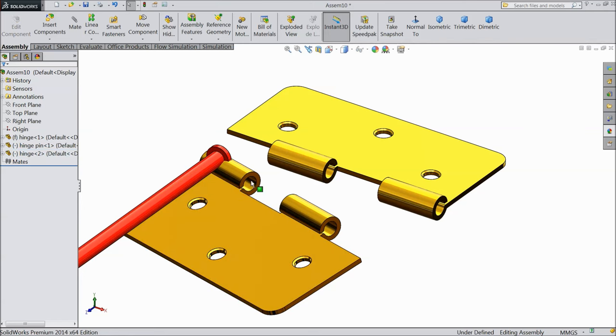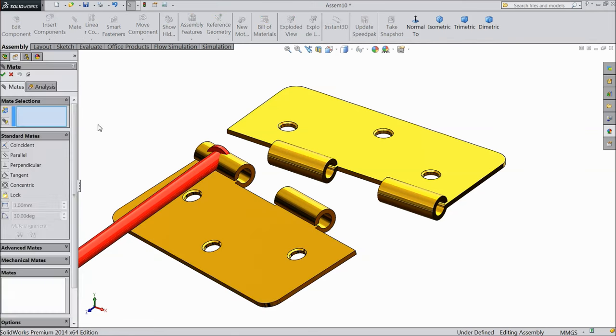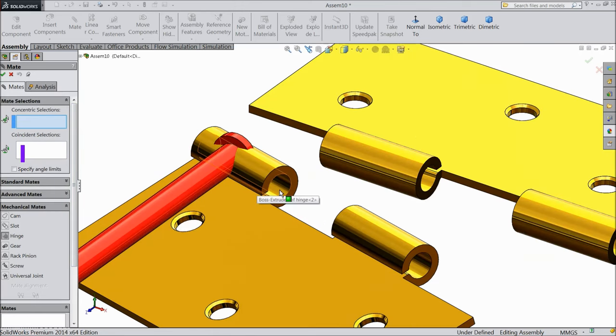Now we will choose the hinge command. Go to mechanical mates and choose hinge mate. Now select concentric mate — select this one and this one. And for another mate choose face — select this face and this face.